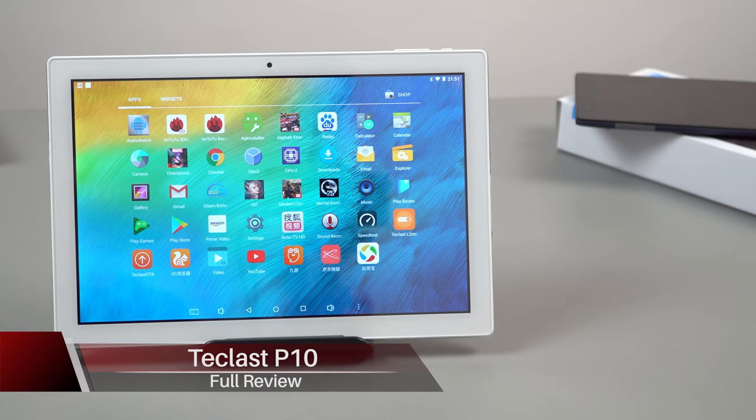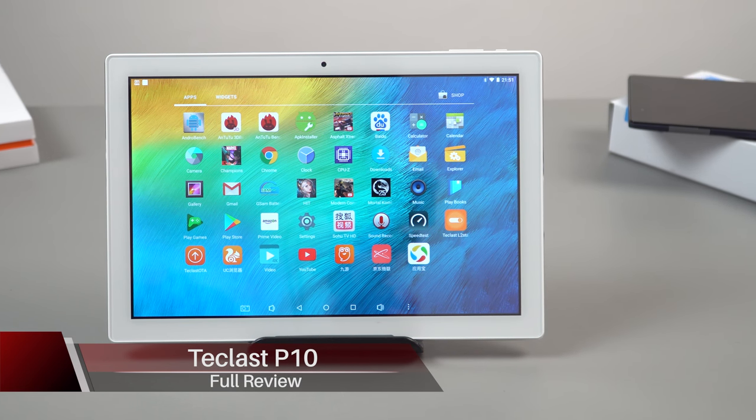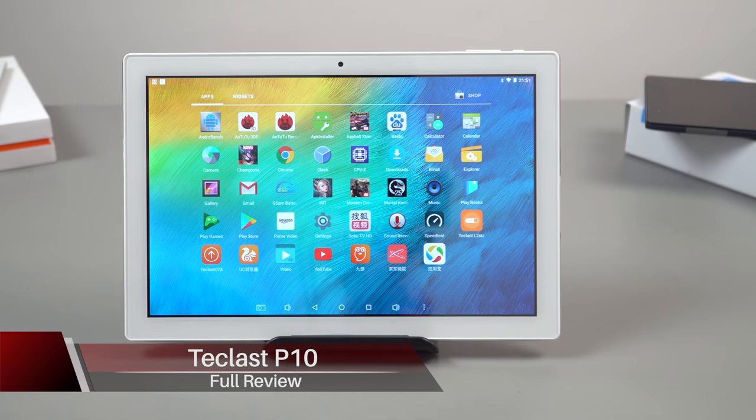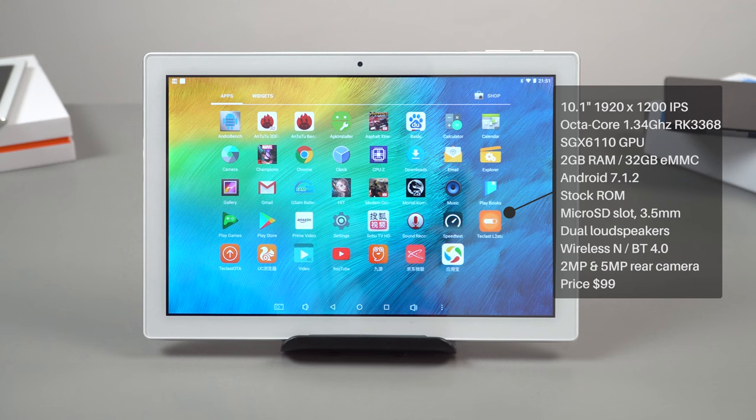This is the Teclast P10, a $99 Android 7.1 tablet with an octa-core processor, 2 gigabytes of RAM, and 32 gigabytes of storage. Is it any good for such a cheap budget tablet? I'll go through some benchmarks, a little bit of gaming, general use, and my overall opinion.